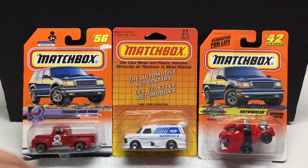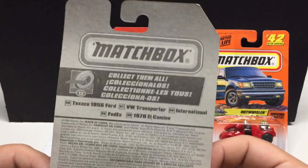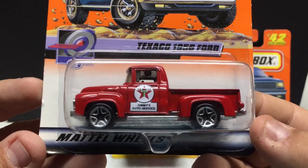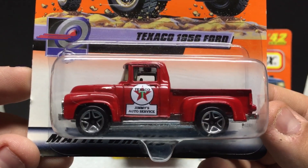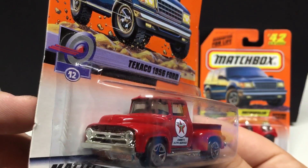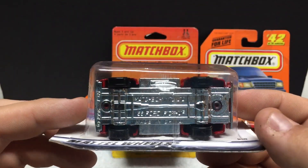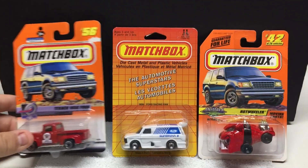Moving on to some older stuff. This particular one is 1999 — and this is the Texaco 1956 Ford. I've mentioned many times I like gas pump related stuff, so this is right up my alley. Jimmy's Auto Service with the Texaco logo on the door. Very cool casting itself, but with the Texaco logo that's pretty nice to see. This is just a metal body, plastic base, and plastic tires, but very, very nice casting.